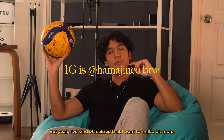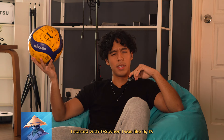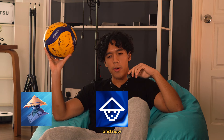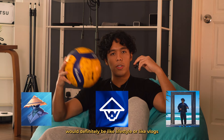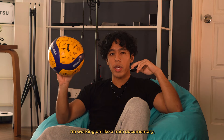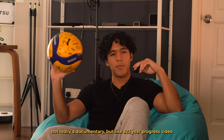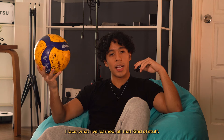Recently I made an Instagram reel that absolutely blew up — it has like 6 million views or something, and it's just about me and my friends fooling around at volleyball, and it's just been blowing up on my Instagram page. I've kind of realized that I want to shift my content again. I've made like three shifts in total with my YouTube channel — I started with Team Fortress 2 when I was like 16 or 17, then moved on to keyboards during the pandemic, and now I think the end game for me with content would definitely be lifestyle or vlogs, sort of like a Casey Neistat vibe. But I definitely want to include more volleyball content.